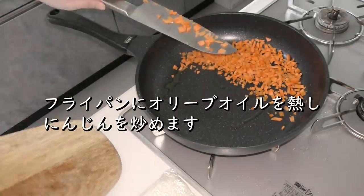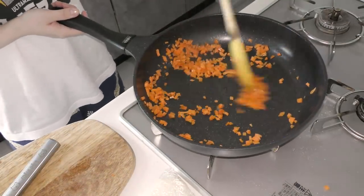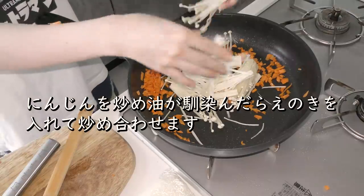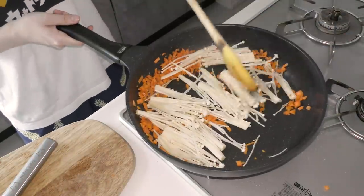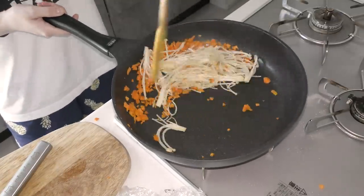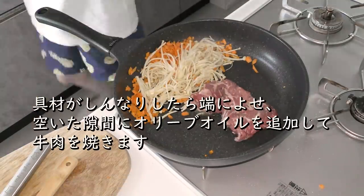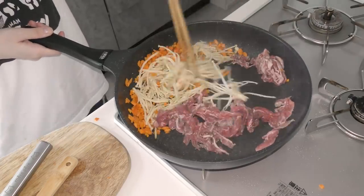Put the soy sauce in a bit. Put the soy sauce in the pan. This is a good cookie. Put the soy sauce in the pan, I'm going to wait for 3 minutes.